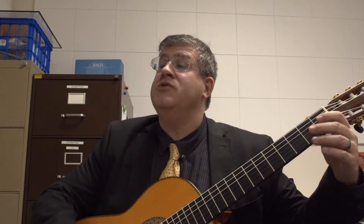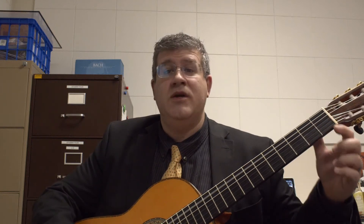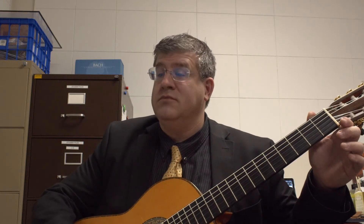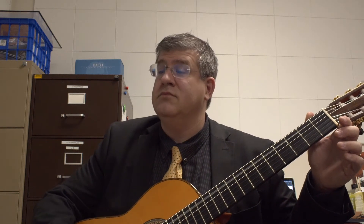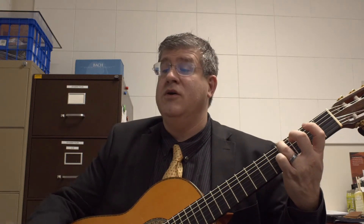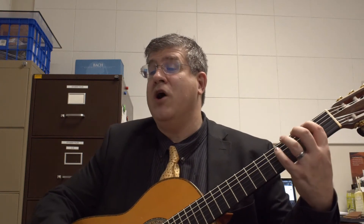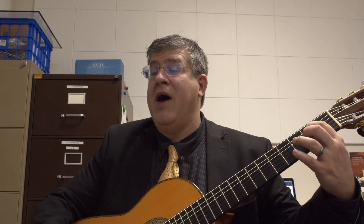The bass, six string first, second fret — half notes. G sharp, back to F sharp, again F sharp, G sharp, then B on the fifth string second fret, and again back to F sharp.